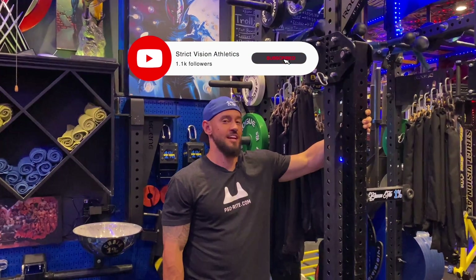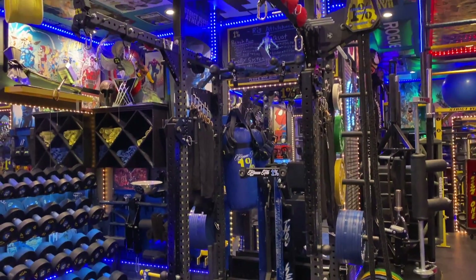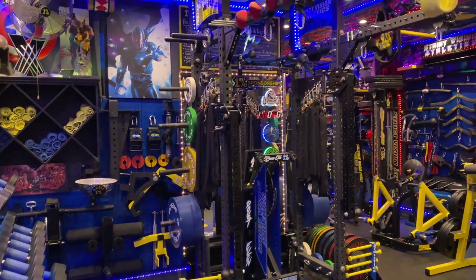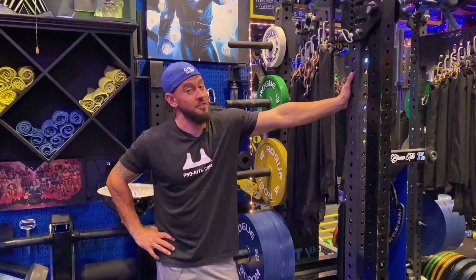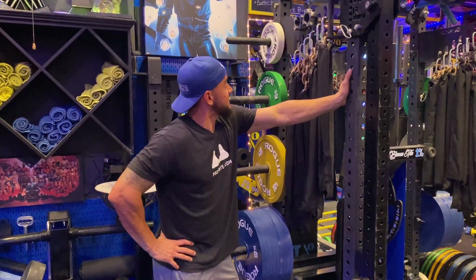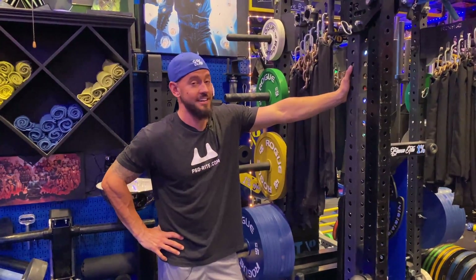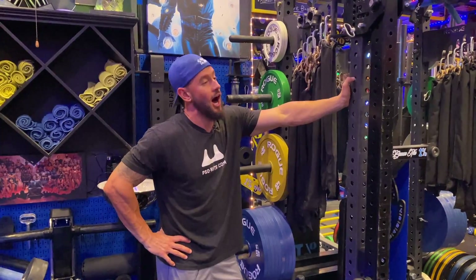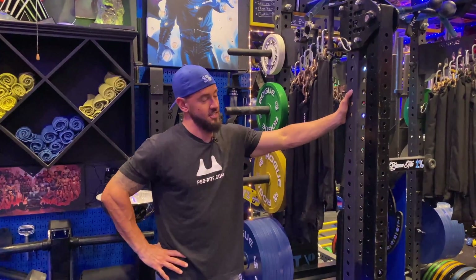What's up everybody? Brandon with Strict Vision Athletics here with the Power Rack. The way a king needs a queen, a gym rat needs a Power Rack. I am pretty proud of this one. I've been working on it really since the beginning of this home gym — this is one of the very first things I ever built. We saved the Power Rack for the last portion of the gym tour because there is just that much to talk about on it. So let's start with the basics.